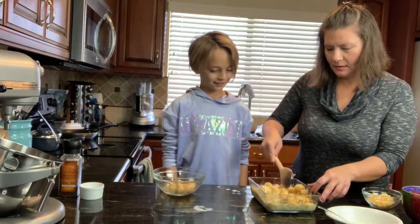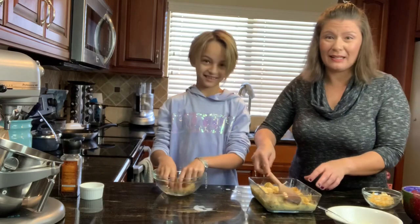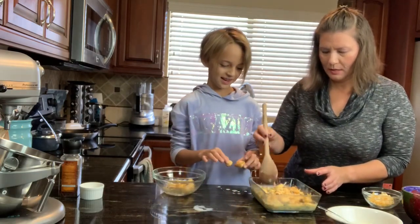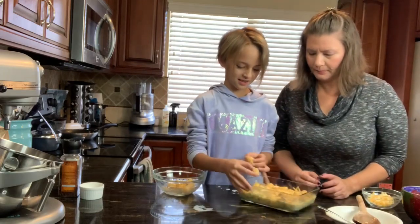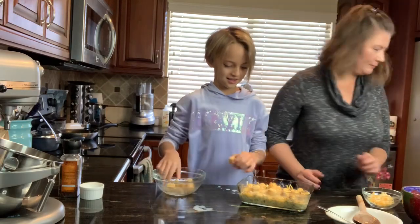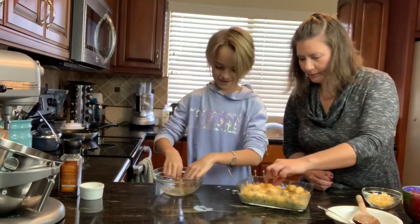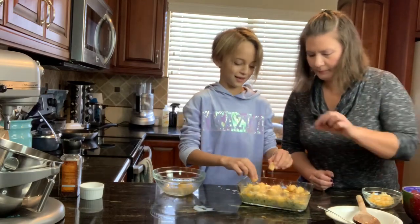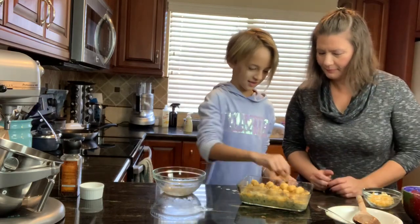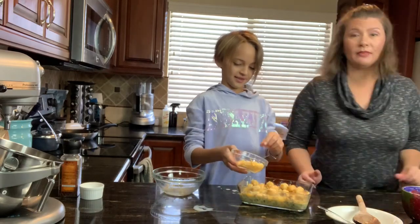Go ahead and make your smiley face! I like tater tots in every bite so I want to spread it all out. Then we're going to sprinkle the top with cheese.